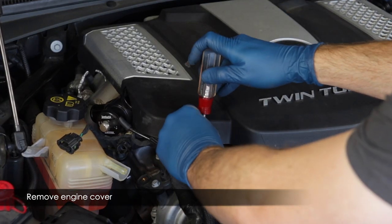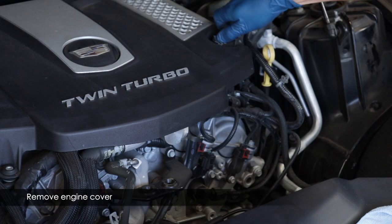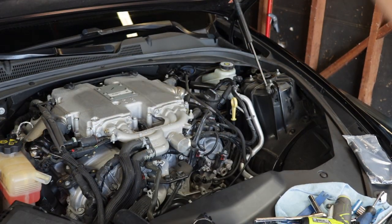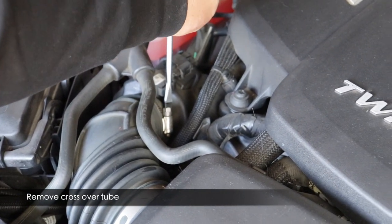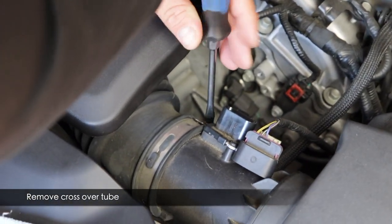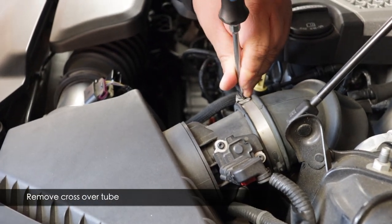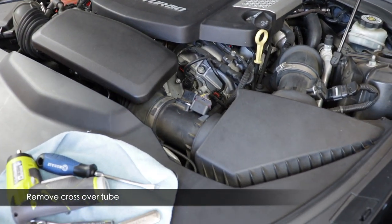Let's start the installation. First, remove the engine cover using a T30 Torx bit on the screw on the left side, then remove your oil cap, lift the cover and pull it straight towards you, then put your oil cap back on. Next, remove the crossover: loosen the clamp closest to the coolant reservoir, then the clamp closest to the airbox, then loosen the clamp to the elbow on the driver's side connected to the airbox.